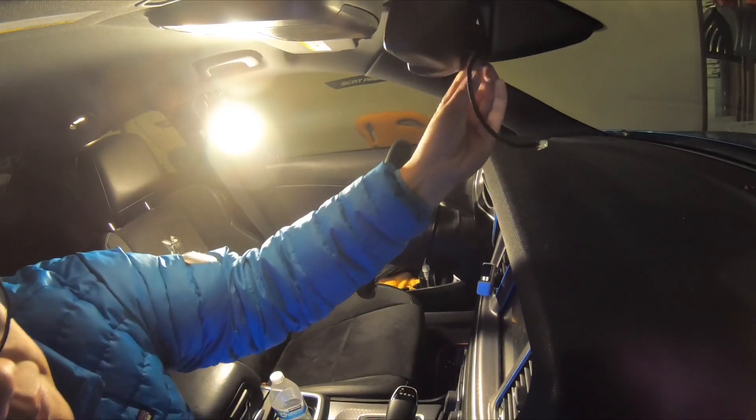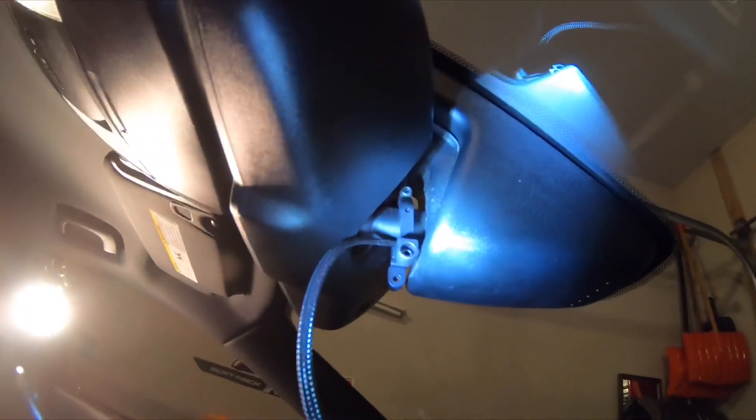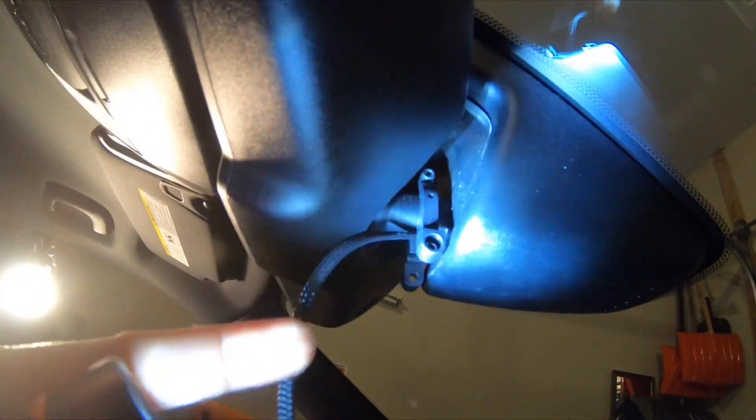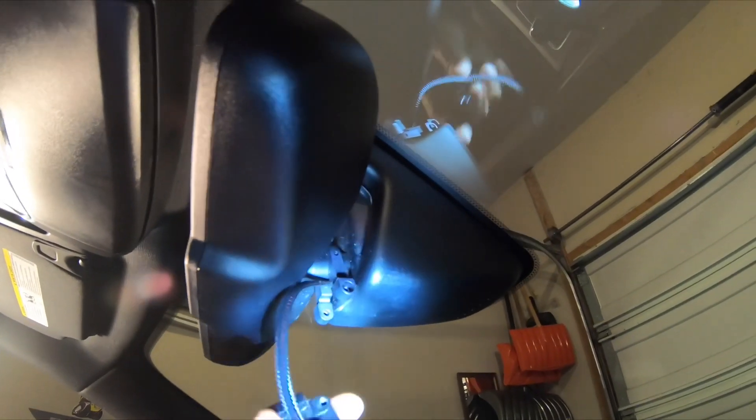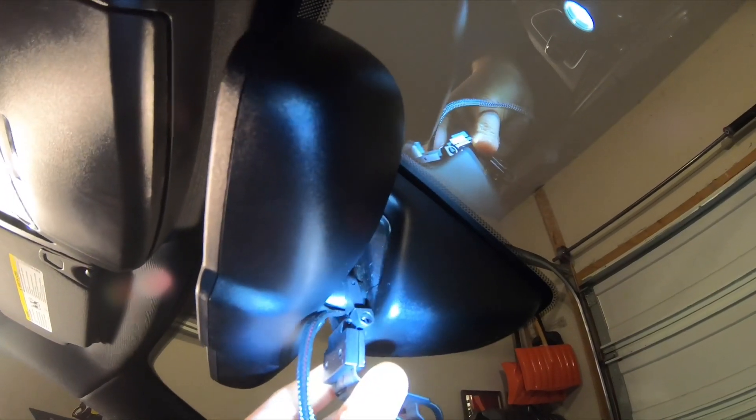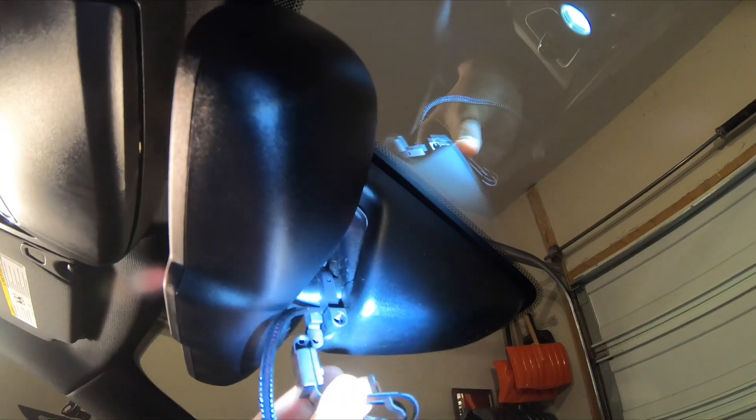The first one is right here — hope you can see it. It's mounted directly underneath the mirror, because it's a Blend Mount mirror mount, so it's right there. Hope you can see that. And then the second portion is attached right there. Your radar detector attaches at the bottom right here and on this side.